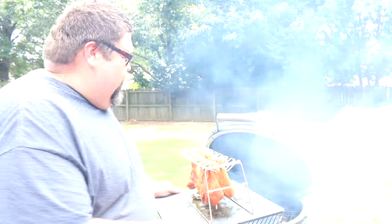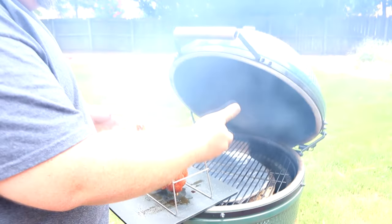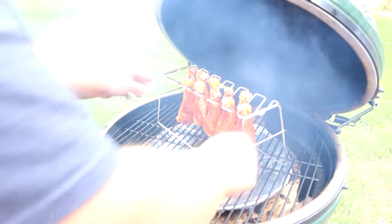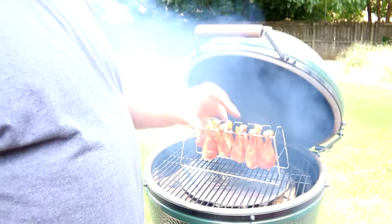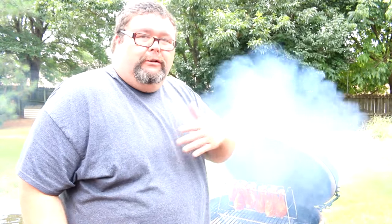Out here at my Big Green Egg, we're going to cook today at about 275 to 300 degrees. I've got it set up with my deflector shield and I'm centering this rack of chicken legs right in the middle. Doesn't matter what kind of grill you're cooking on — just hold that temp at 275 to 300. I've got a little bit of smoke rolling with some pecan wood, just a couple of small chunks right on the lump charcoal to create a nice smoky environment. Going to watch these legs for about 30 minutes — total cook time will probably be about an hour to an hour and a half.